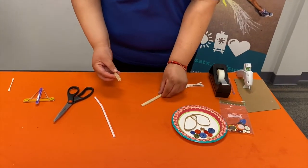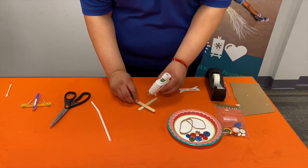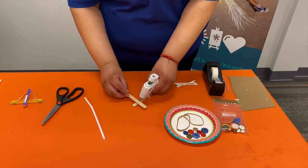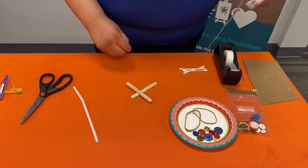Now what we're going to do is make a cross. It's going to look just like that, and we're just going to put a little bit of glue there. Okay, and there you go.